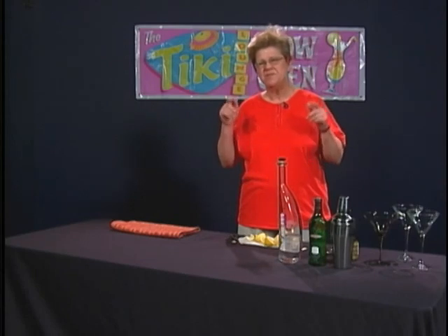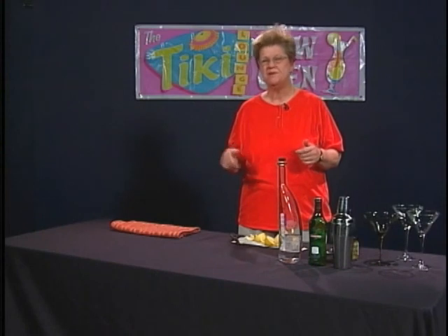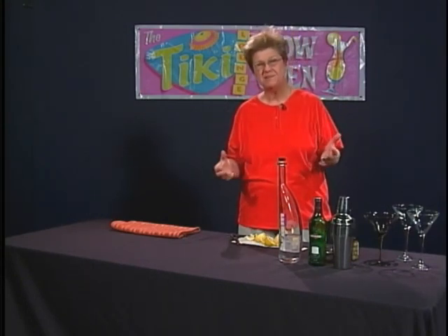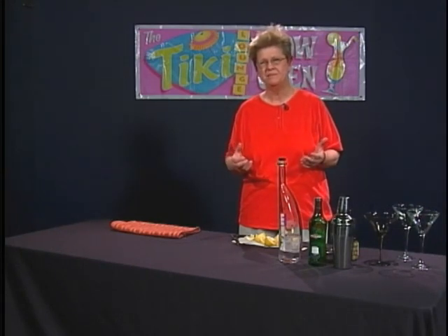There are two schools of thought about martinis. Many people feel that they should be stirred, not shaken. But for most of us, we actually prefer a shaken martini. For our palates and from a refreshing point of view, especially here in California, a shaken martini seems to refresh better.